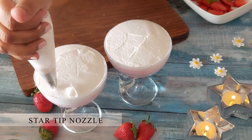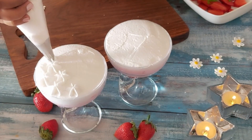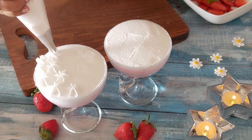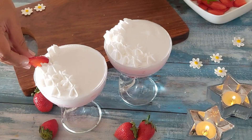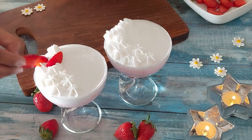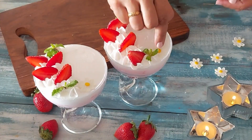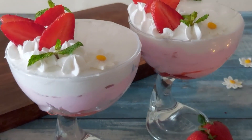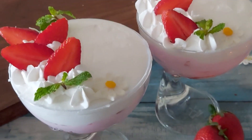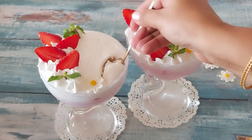Using any star tip, just make random stars basically to place the strawberry toppings. Place the strawberry slices. Some mint leaves for the contrast. And to increase the beauty, add a fondant flower — which is optional. And our absolutely delicious and easy strawberry mousse is ready. If you liked today's video, do not forget to press the like button and share the video with your friends and family. See you soon with a new video. Till then, take care. Bye bye.